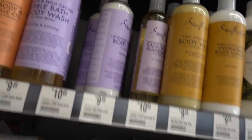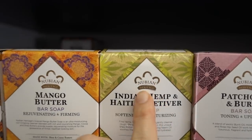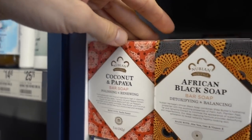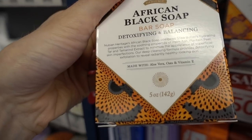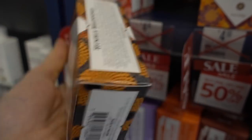Yesterday I posted a video all about different ingredients in soaps. A lot of you guys asked me about African black soap. This Nubian Heritage brand has a lot of different fragrances of African black soap, but this is more of the traditional one. It says it's made with aloe vera, oats, and vitamin E.